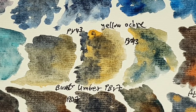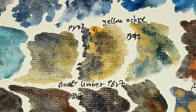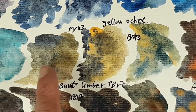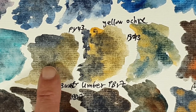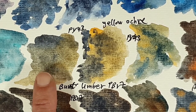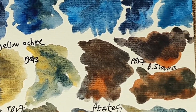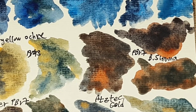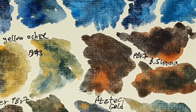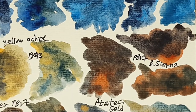Next is yellow ochre PY43 from Daniel Smith — I love this combination. It will be great for landscape paintings like deserts and other arid areas. I think I'll use all these combinations together — kyanite with yellow ochre and other colors for a night landscape in the desert could be beautiful. Next is burnt sienna PBR7 from Daniel Smith — I like these mixes but less than the others.